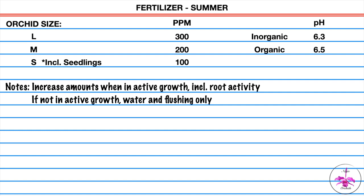The recipe for summer: large orchids 300 parts per million, medium orchids 200 parts per million, small orchids 100 parts per million. pH for inorganic growing at 6.3 and for organic growing at 6.5.